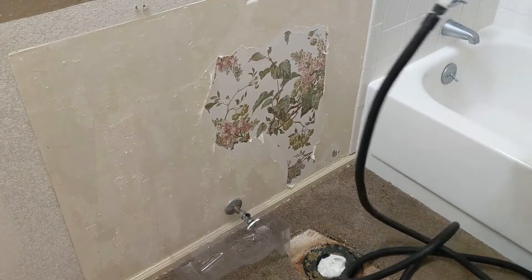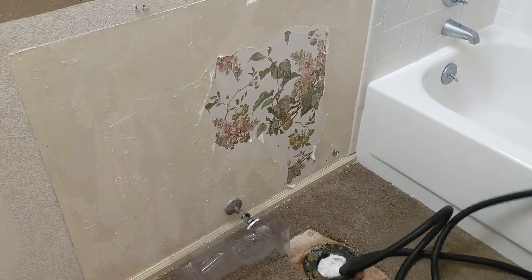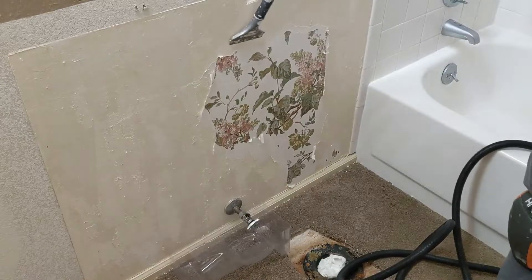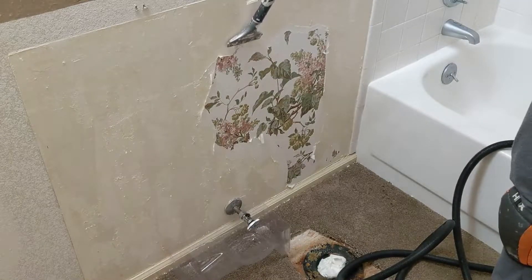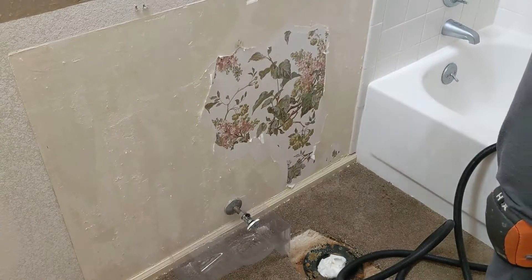I'm using this wallpaper steamer here, just because the wallpaper in this bathroom was really, really stuck on. You can't get it off at all just dry scraping it. It's really, really on the wall.